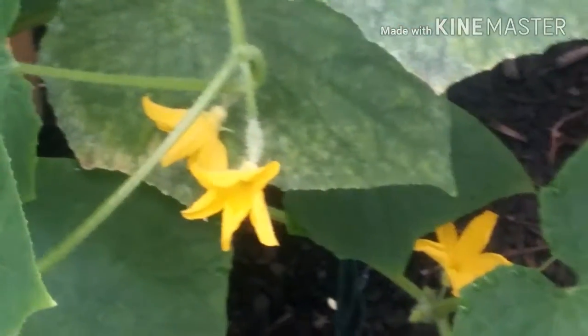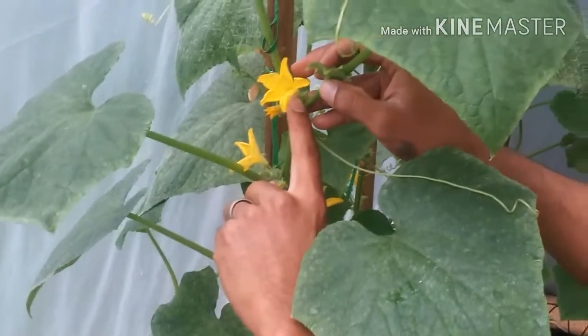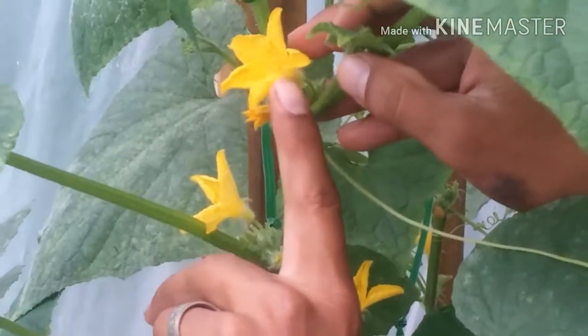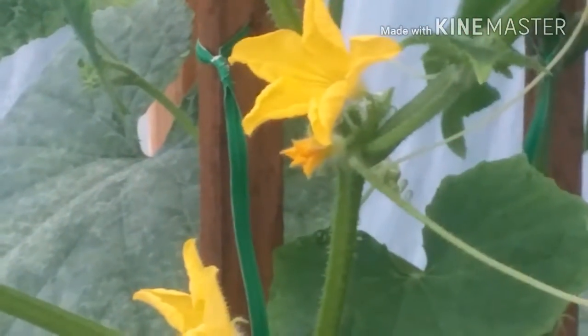Now the male is different because it only has a stem and above it there's no cucumber — it's just the flower. So that's how you can identify between the male and the female. You can see the difference.